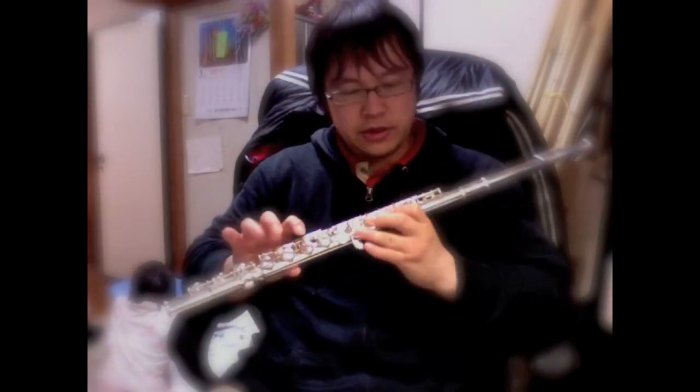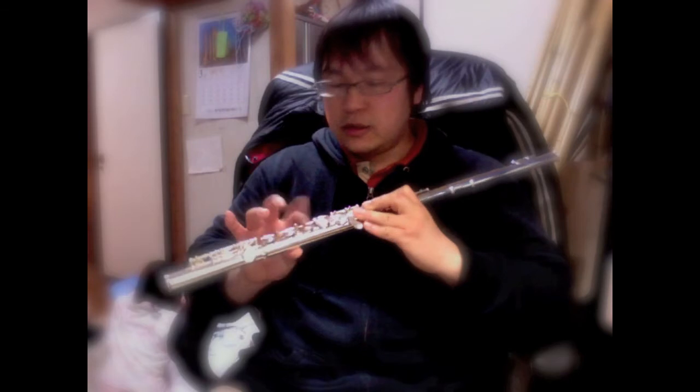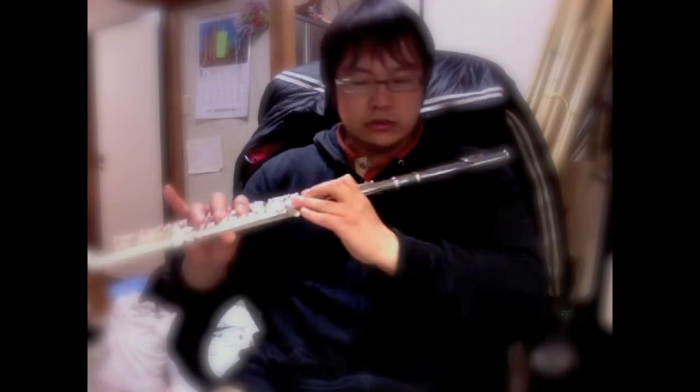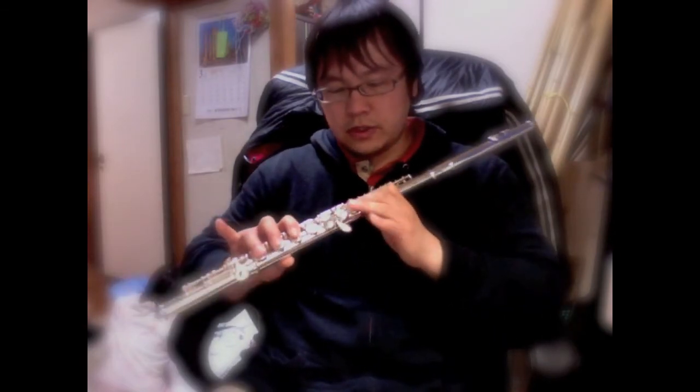Hi, this is TK Viper, and today I'm going to show you my new Western flute — it's the first one. I bought it today, and it's pretty easy to play because I play the Chinese and the Japanese bamboo flutes, so just got to get used to the fingering. Let's give it a test run.